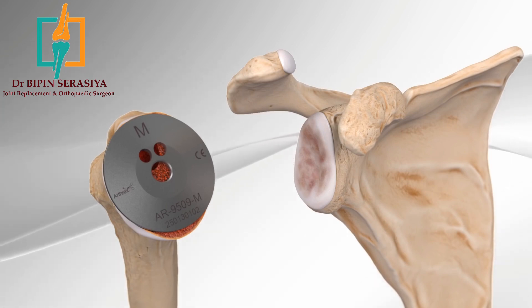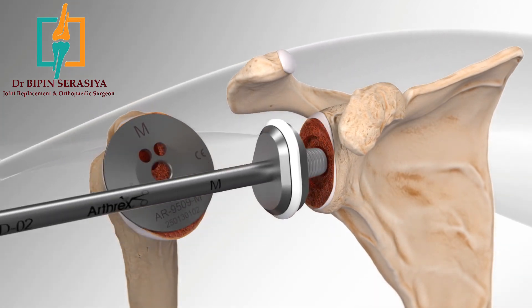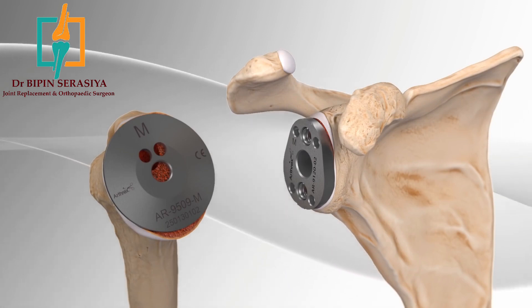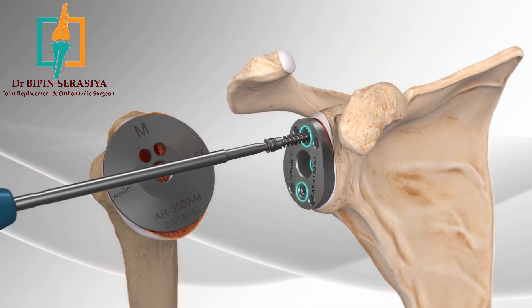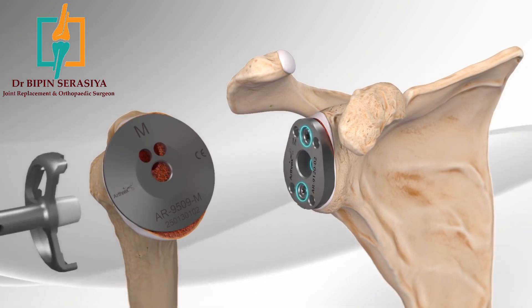Attention is then placed on preparing the socket. A series of instruments is used to mold the socket into the shape of the implant that will be secured to the bone. The size of this implant is based on the patient's anatomy. A flat metal plate is secured to the socket with three screws. Remaining bone and soft tissue from around the plate is removed.